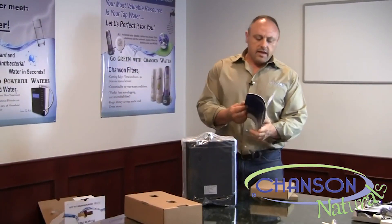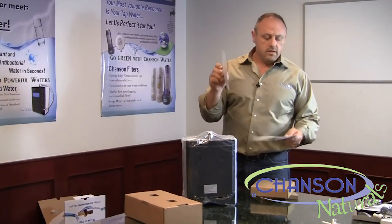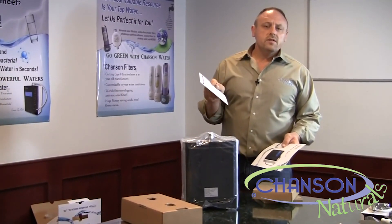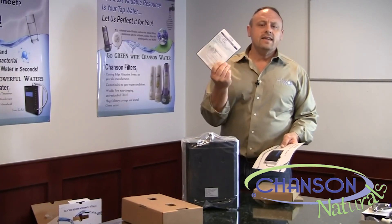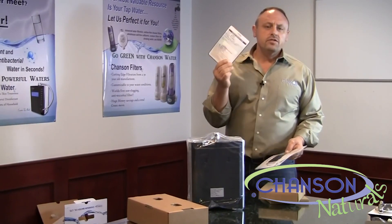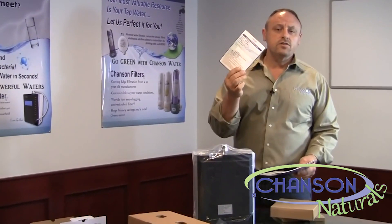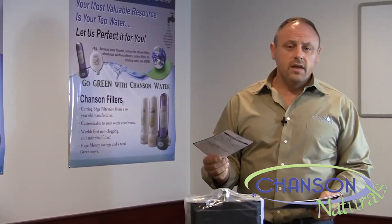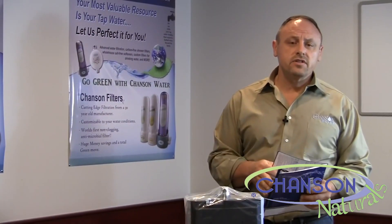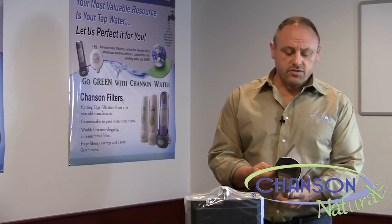Inside the owner's manual will be a warranty card. We do our warranty a little bit different than other companies. This card is for you to fill out and keep for yourself. If you ever do need to mail the machine in for warranty, that's when you'll use this card and include the card with the machine. You'll also go on our website and fill out your serial number and date of purchase to fulfill your warranty registration.